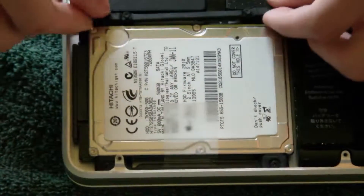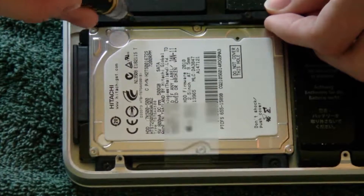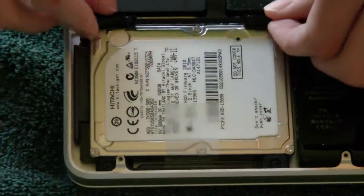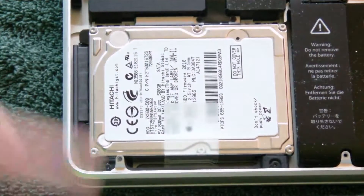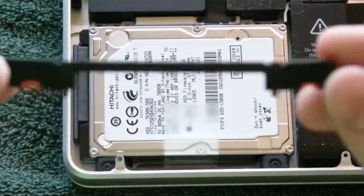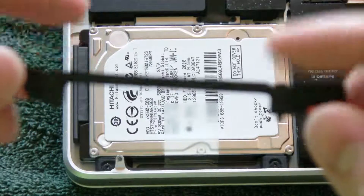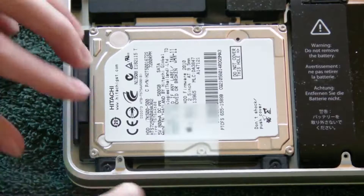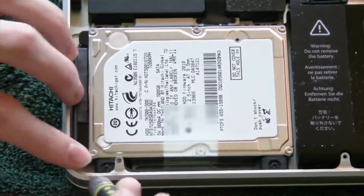We got both of those screws out. This bracket just comes out — you can see right there are the two screws. Go ahead and take out that bracket and set it to the side. Then there are two more screws — one right here, one right there. Let's do that.